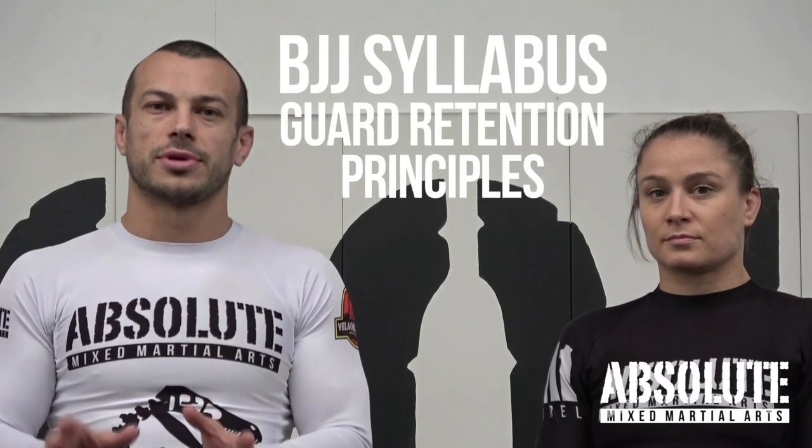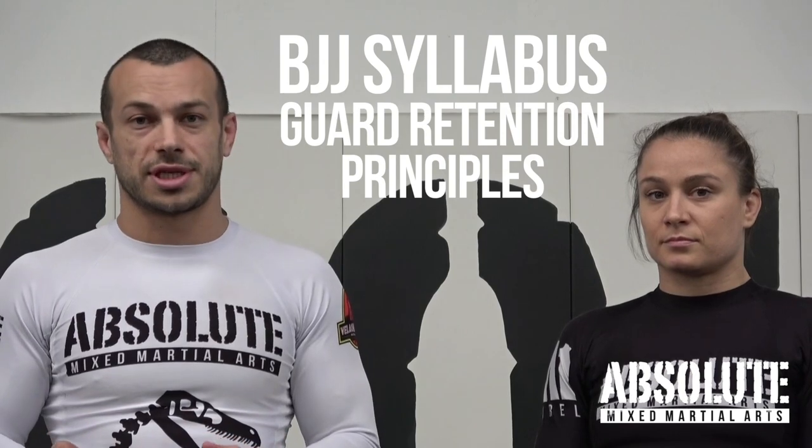After you've just learned the general front leg basics of Jiu Jitsu, the most important thing to get good at first is guard retention.